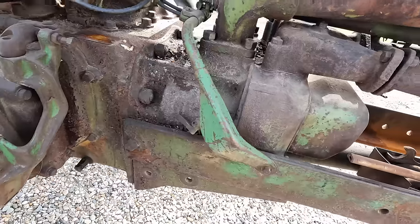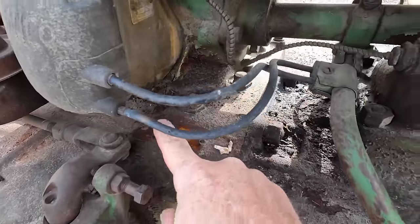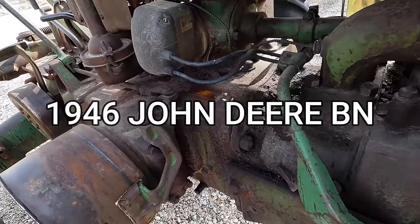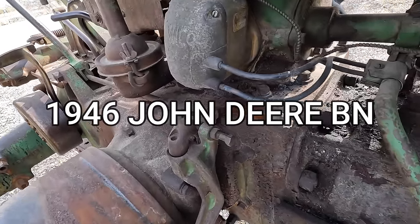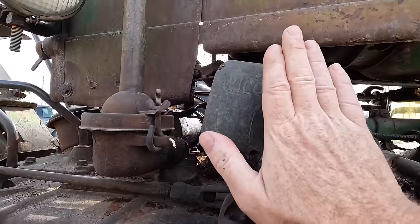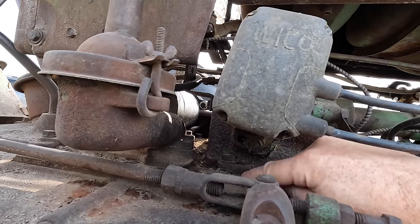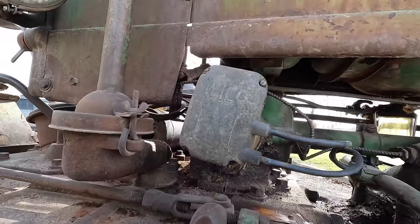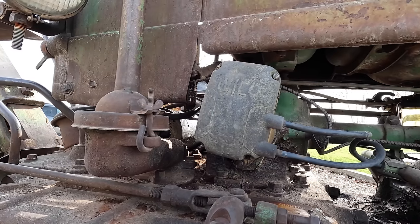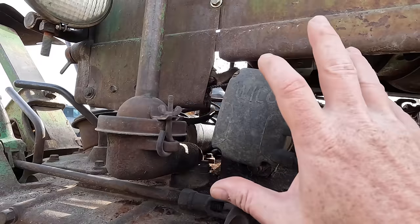Looks like this tractor really sat outside for a long time — it was kind of neglected. It does have the maker's plate serial number tag still present, and I did check: the serial number is confirmed 1946 John Deere Model B. Here's the magneto, and the one thing that caught my eye is the magneto is twisted to the right as far as it will go — there's no more adjustment on it. That makes me wonder if the previous owner was having timing issues, but that might come up in conversation when we get a little bit deeper into this.